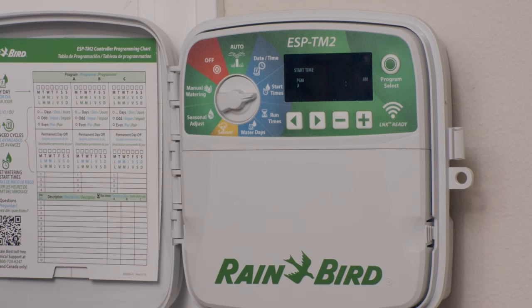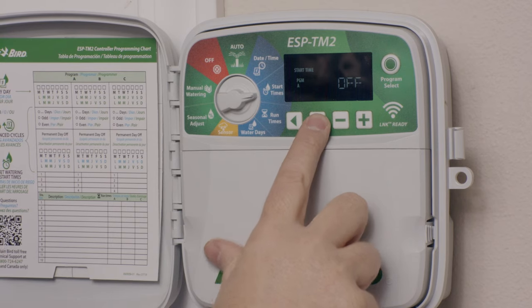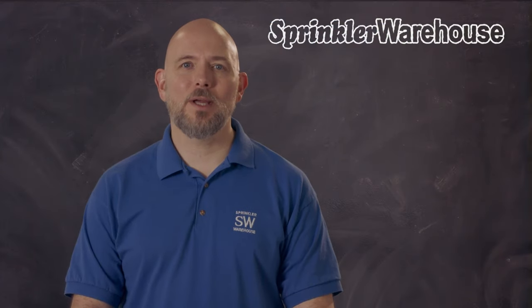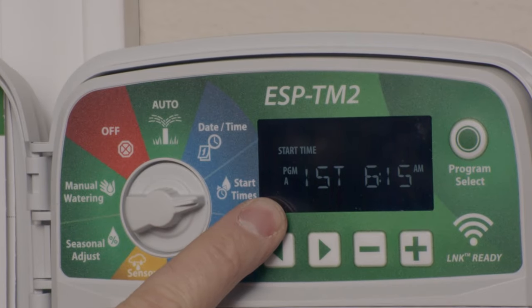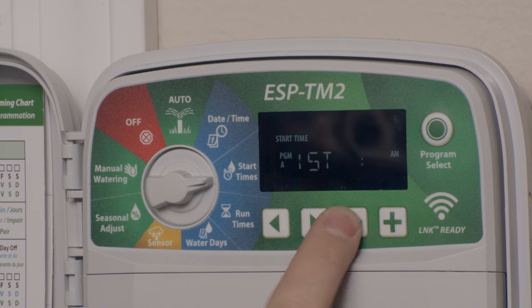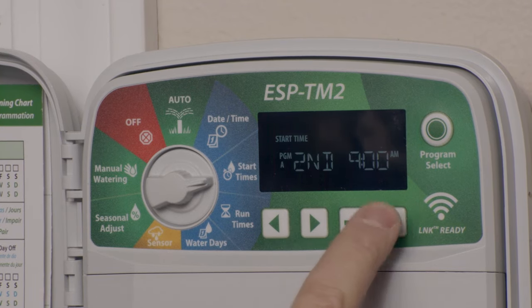Start times — you set each start time for the program here. The first, second, third, and fourth refer to start times for a program, not the start times for each station. Stations will run sequentially, and each program can have up to four start times. For example, it says program A here — if I set the first to 7 a.m., it's going to run all of program A once at 7 a.m.